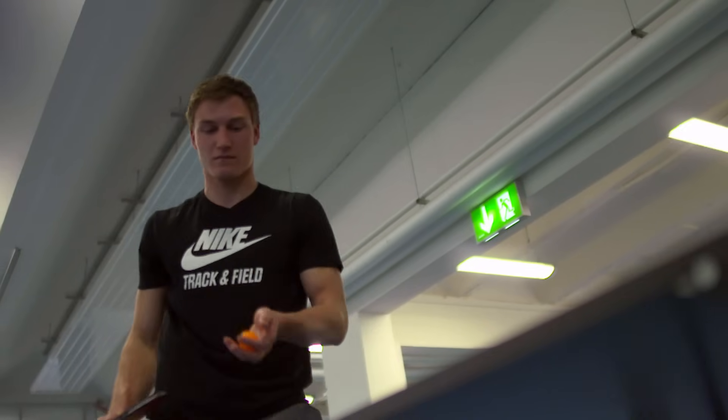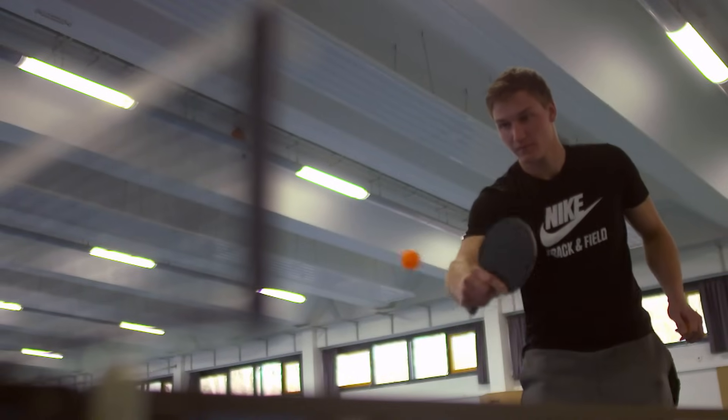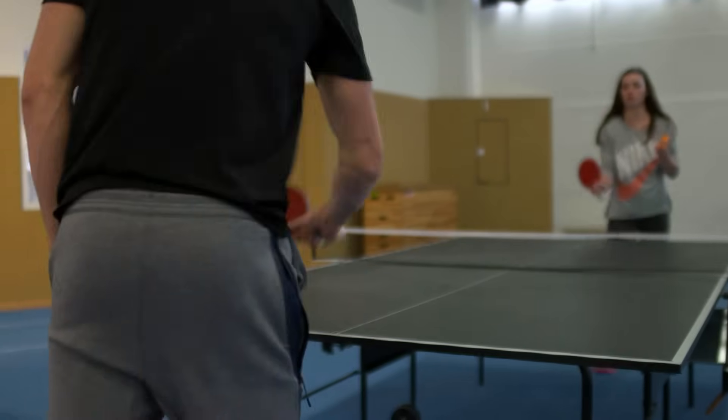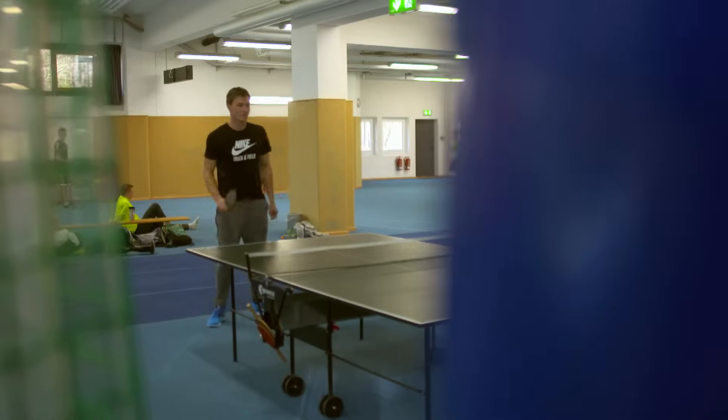My coach always said it's about hand-eye coordination in the javelin because we need to control the tip. We see the tip right here, and our hand needs to deliver it there — we don't see the hand. The table tennis we use for warm-up is almost the same: we see the ball coming quickly, so we need to react quickly.